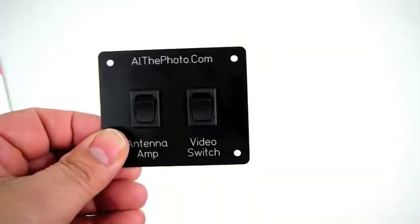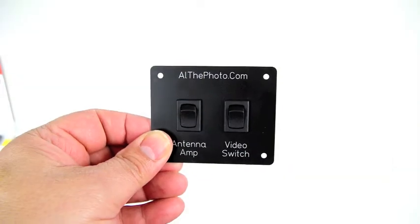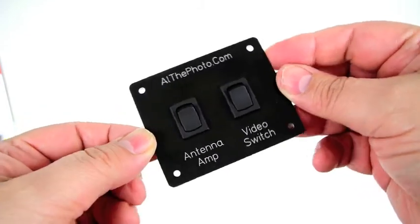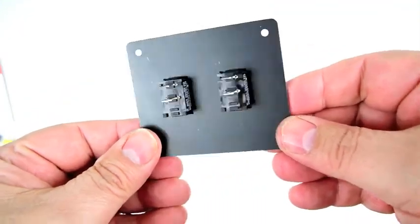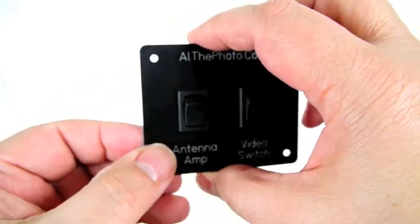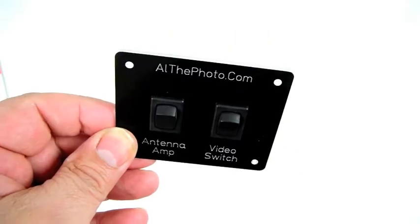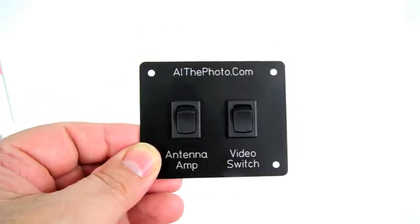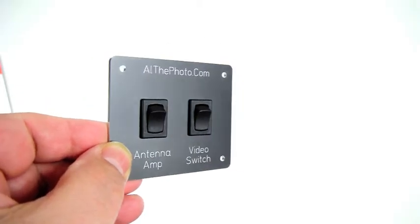Let me increase the exposure here — there we go, that looks a little better. You can see a better idea now of how the switch looks. This is an interesting way to make a project and you can make something you would be proud of having on your RV, boat, or whatever you want to make.